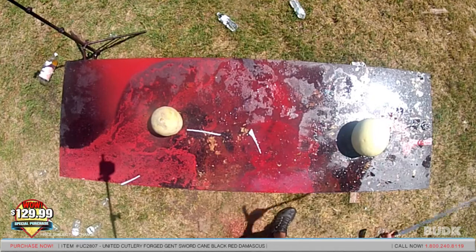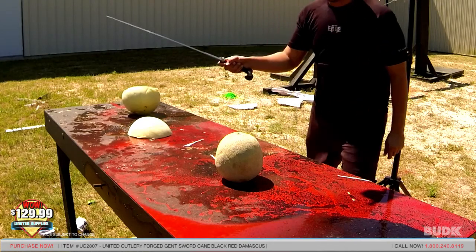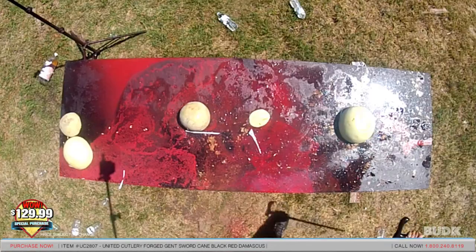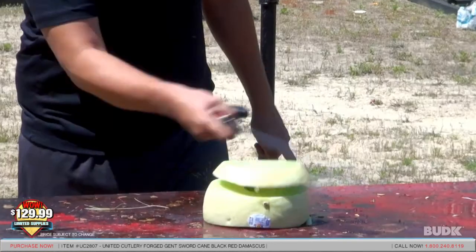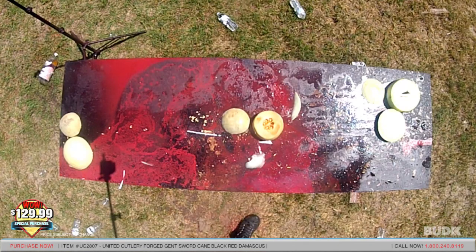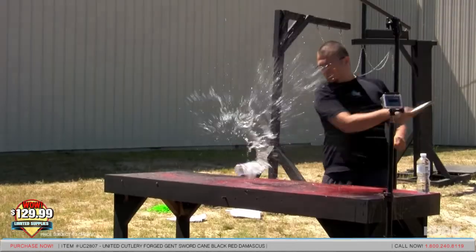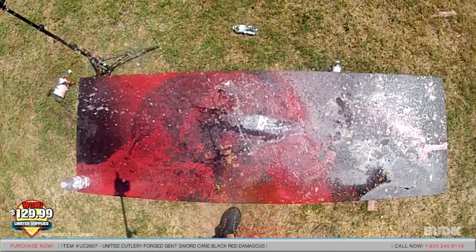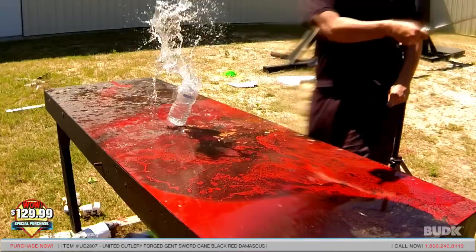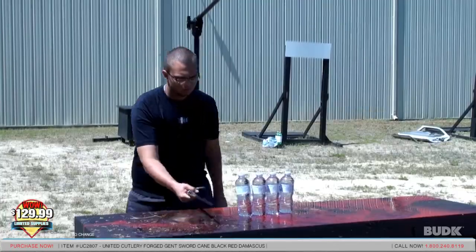Oh wow, beautiful. Wow. Right off the top. Wow. Beautiful blade. Wow.